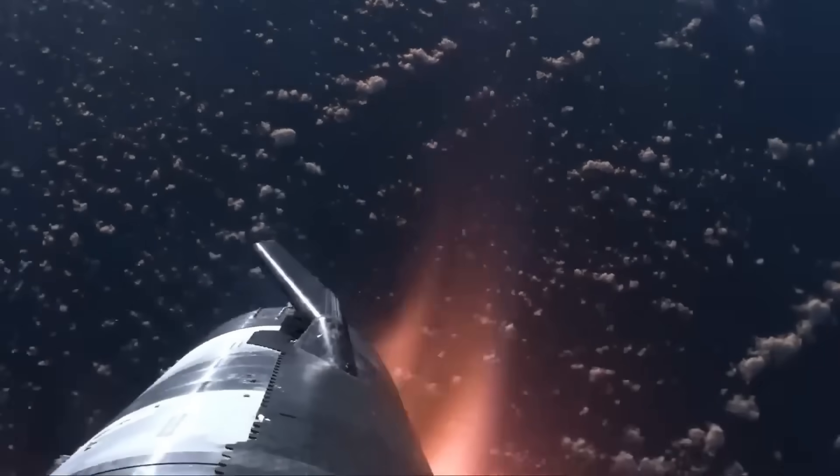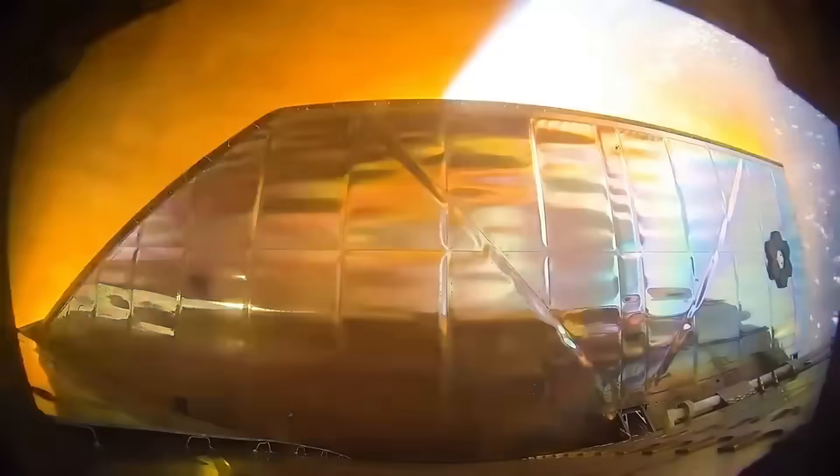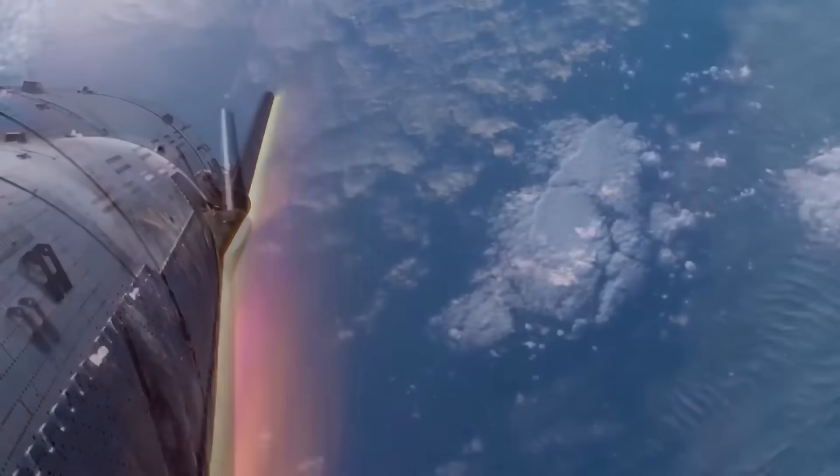Re-entry is only half the problem. Starship doesn't just survive re-entry — it performs a controlled aerodynamic descent, using four large forward and aft flaps to control orientation and drag, bleeding off speed while maintaining stability. These flaps experience extreme aerodynamic loads, especially during the transonic phase, and at certain points each flap can experience forces equivalent to several hundred tons trying to rip it off the vehicle.